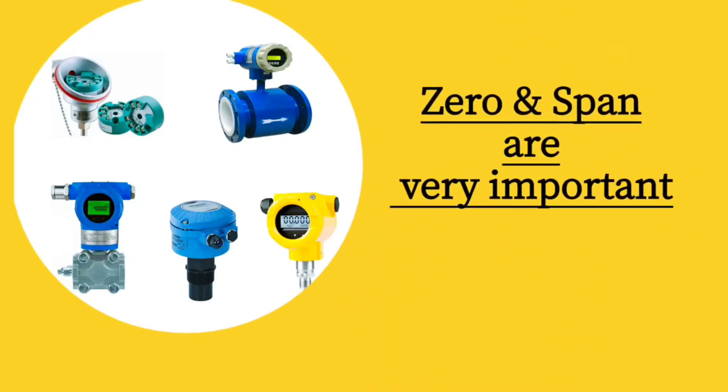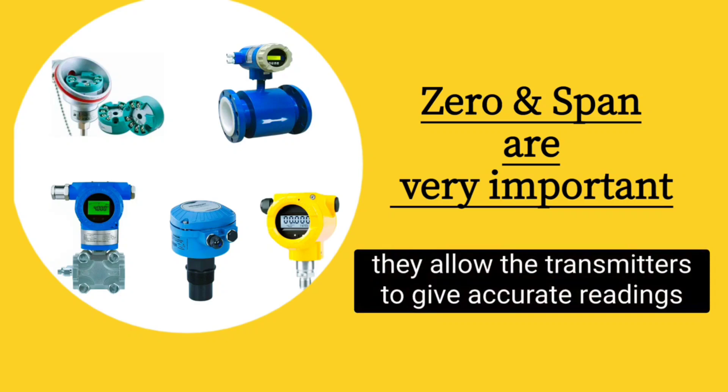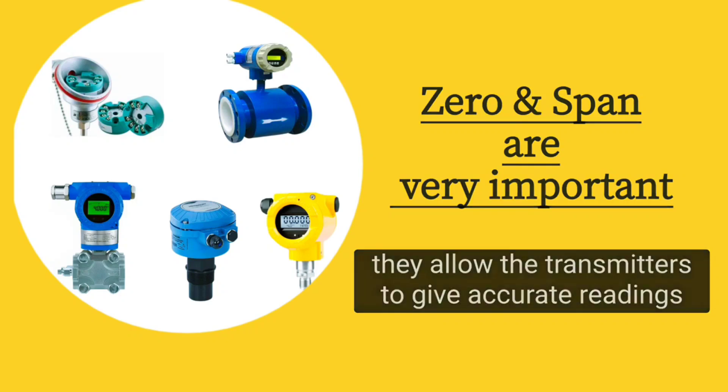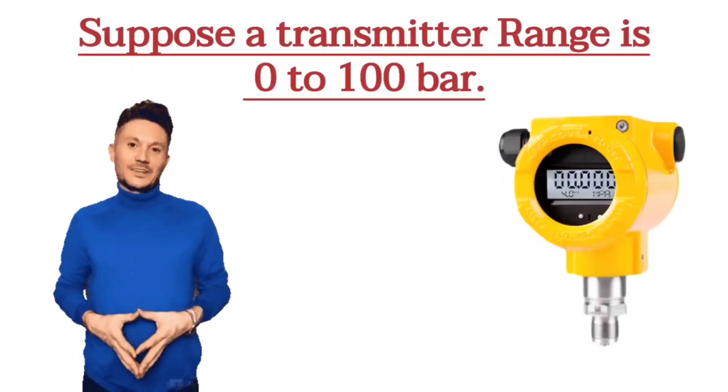Zero and span are very important because they allow the transmitters to give accurate readings. Every transmitter has a range. For example, suppose there is a pressure transmitter and its range is 0 to 100 bars.